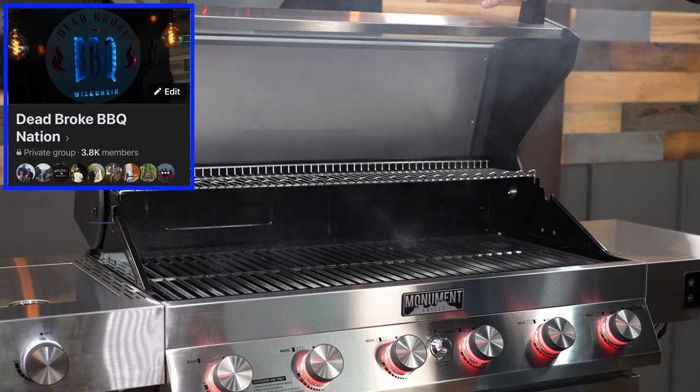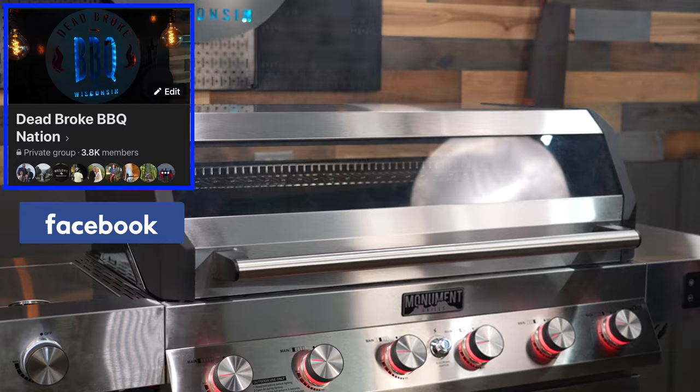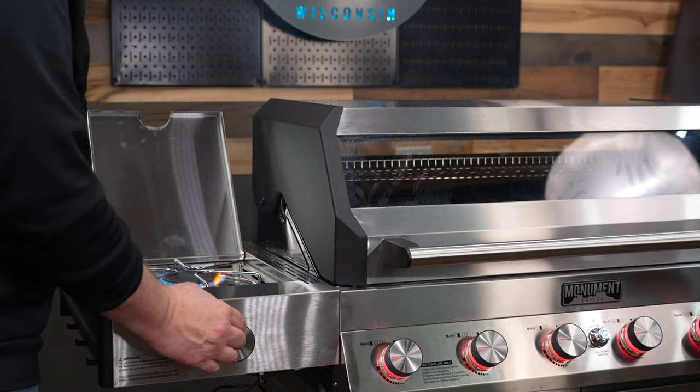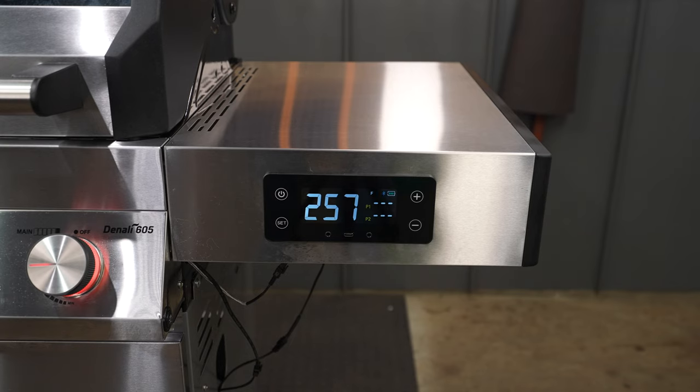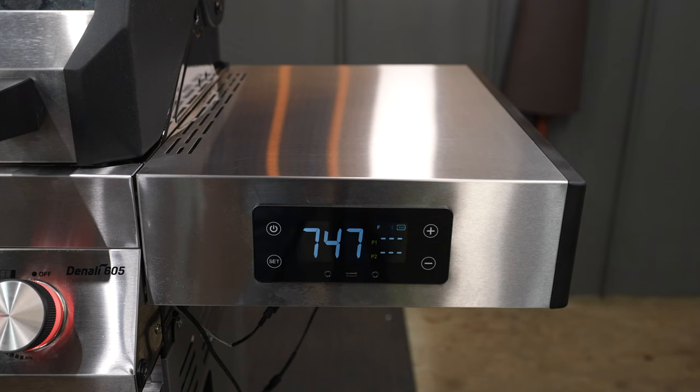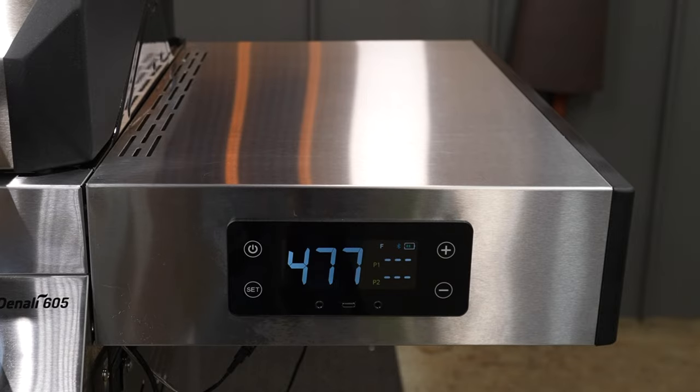During the burn-off, it's also a good time to test out everything on the pit. Check and see if that side burner is going to fire up too. Pro tip: jot down some of the temperature readings you're seeing, so when you start cooking, you have an idea where you'll need to set your knobs. When I was running all six burners on high, I had temperatures around 750 degrees. When I turned them all down to low, I was reading about 480.